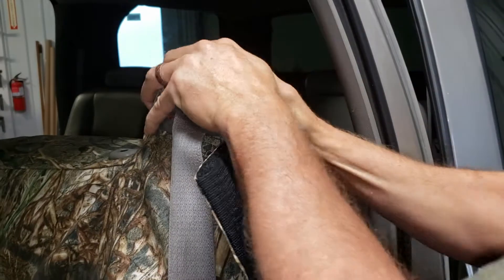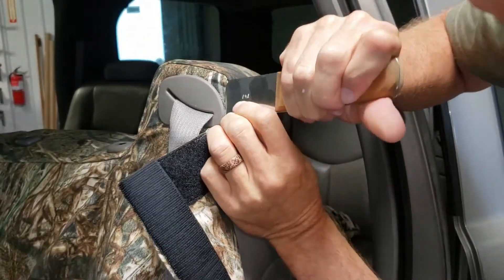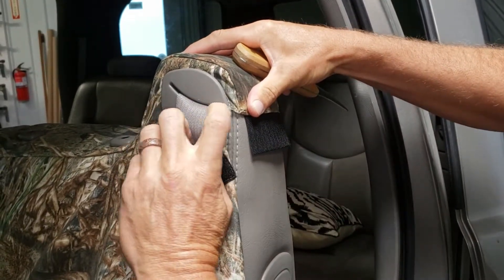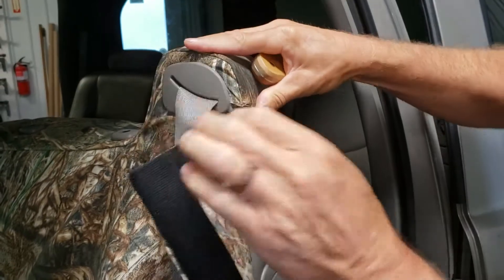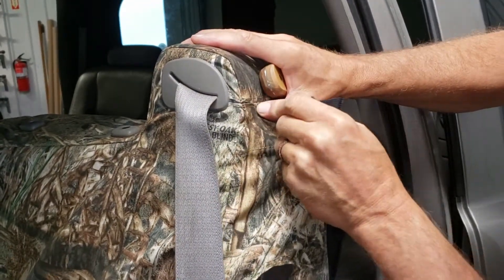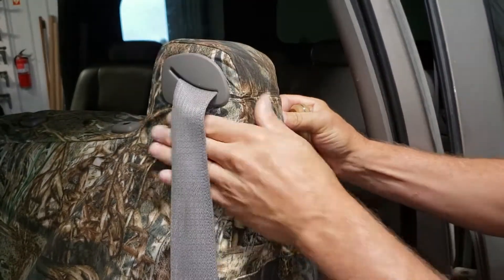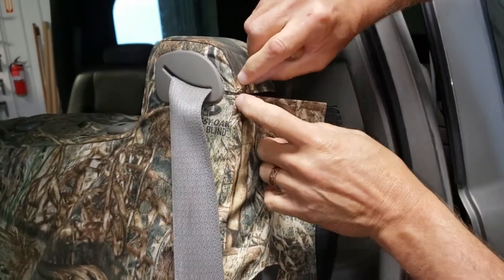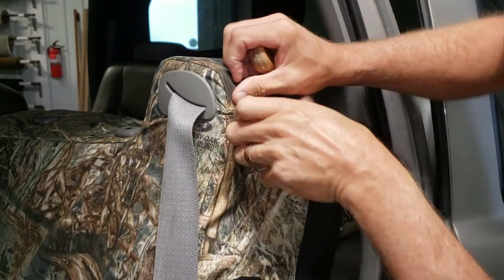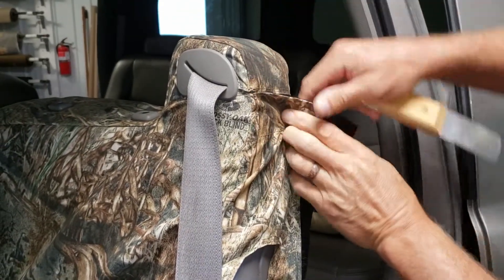Once it's all tucked in, I want it level with that seat belt. Take the other piece and fasten these two velcro pieces together — they should meet up very nicely. I'll need to pull one a little farther because I want the seams to be equal. Disconnect it and give it another pull so the seams line up.